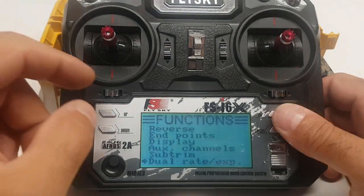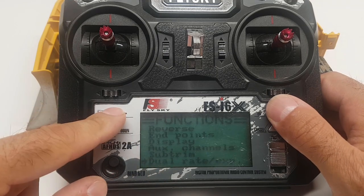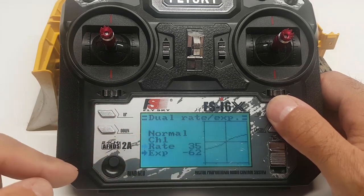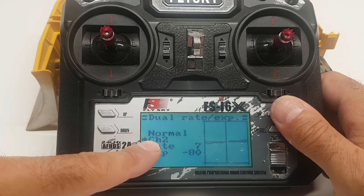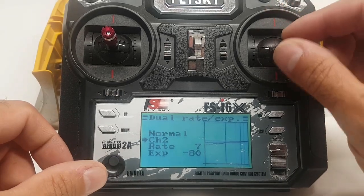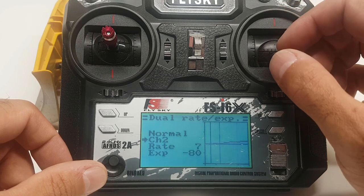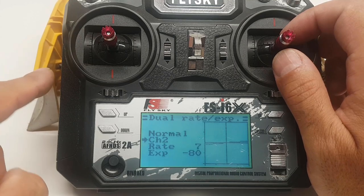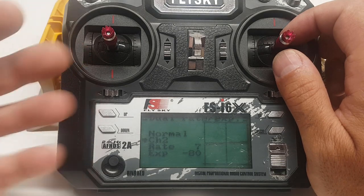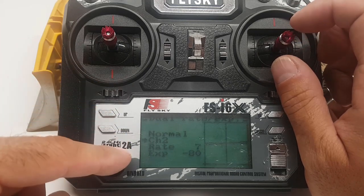Now we're going to go into our dual rates. We're not using channel one, so we'll go up to channel two. The rate is at 7 and expo at 80. What that does is give me more finesse going up and down on the blade — the blade doesn't move super fast. In a real dozer it doesn't go up and down fast, so we want to make it more realistic. It moves a lot slower and takes more input to make it go faster.